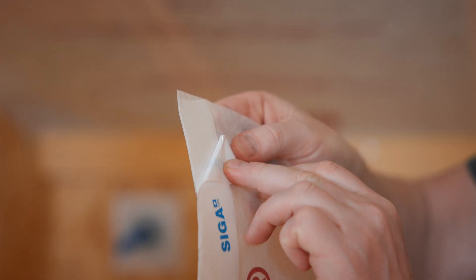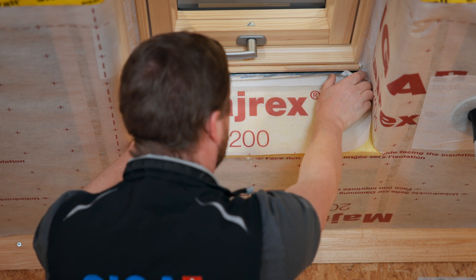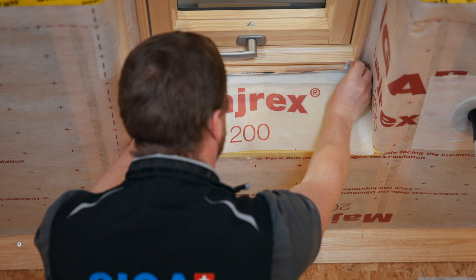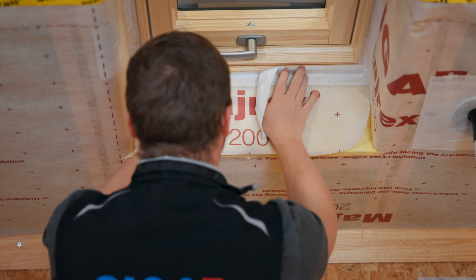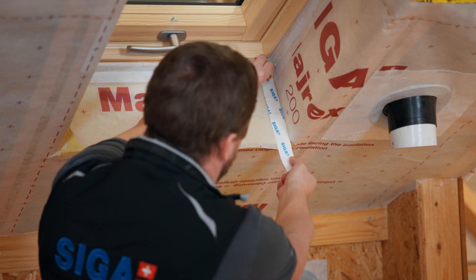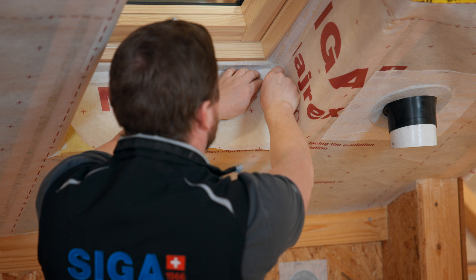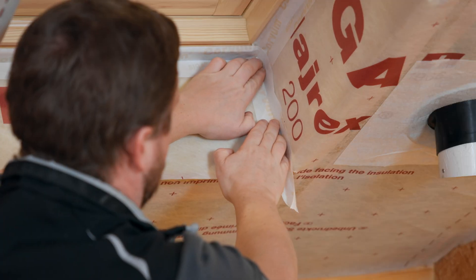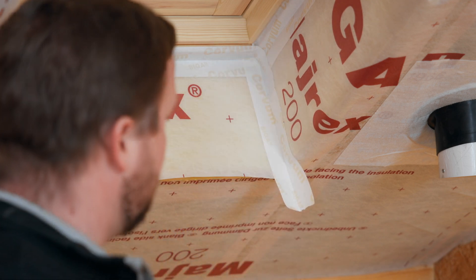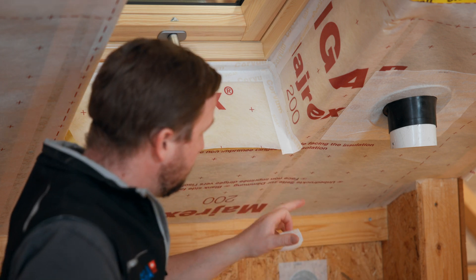Fold over the backing liner at one corner, position Myrex accordingly and seal Corvum starting from the prepared side. Prepare strips of Corvum to the appropriate length and seal precisely into the corner. Use the finger lift to remove the second backing liner and seal the corner airtight with a tight fit. Trim the overhang to about 3 cm so that Corvum can be folded over accordingly. Cut in the center and fold over.